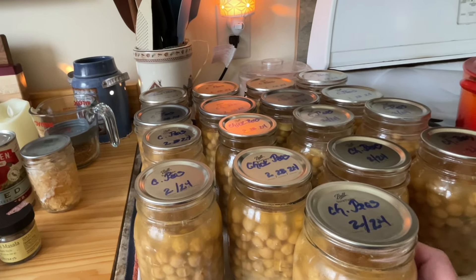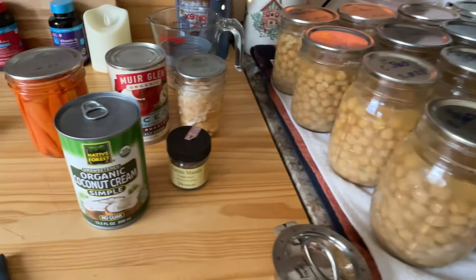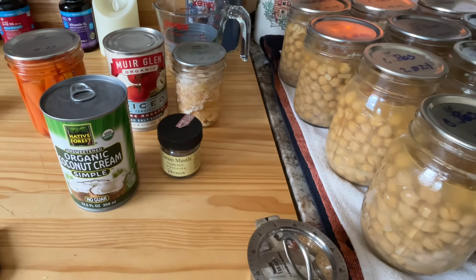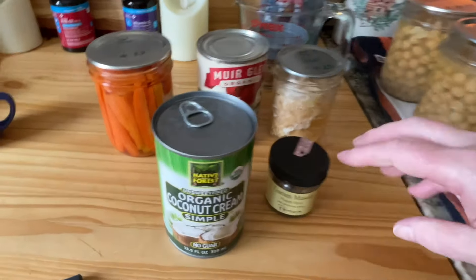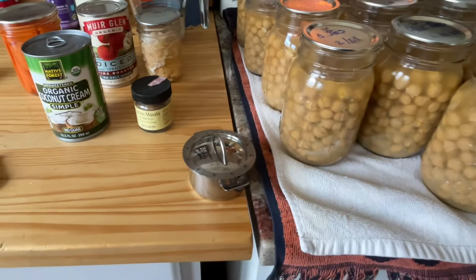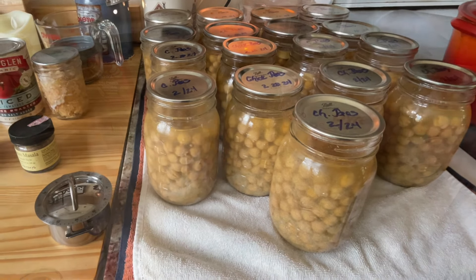There is no siphoning in the canner. One of my favorite things to do is make a curry chickpea with coconut cream — I put in some carrots, some diced tomato, a little chicken, and about six different seasonings. I've got fresh bread to have with that today. So that was yesterday's canning — I'm done with chickpeas.